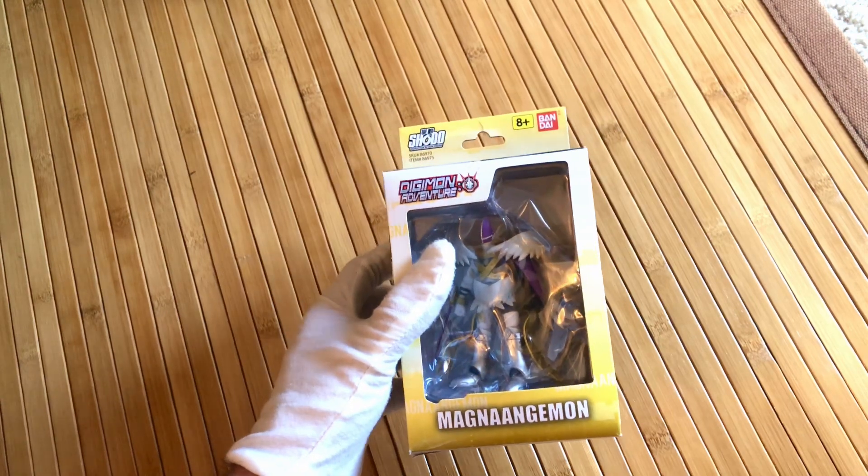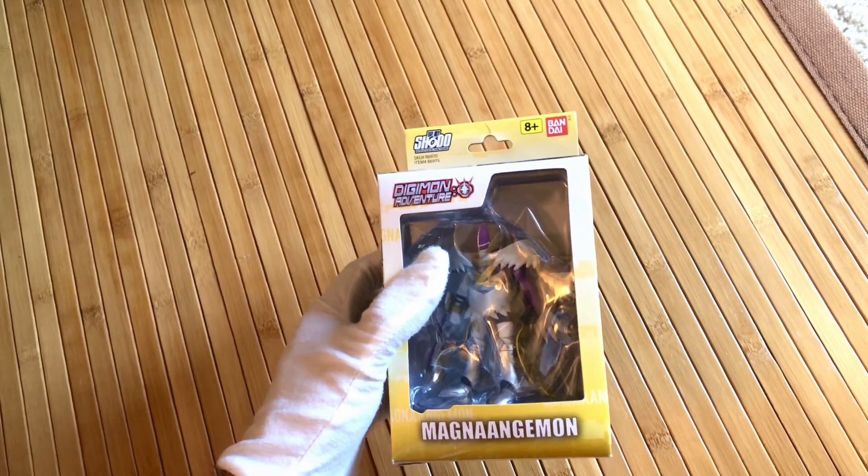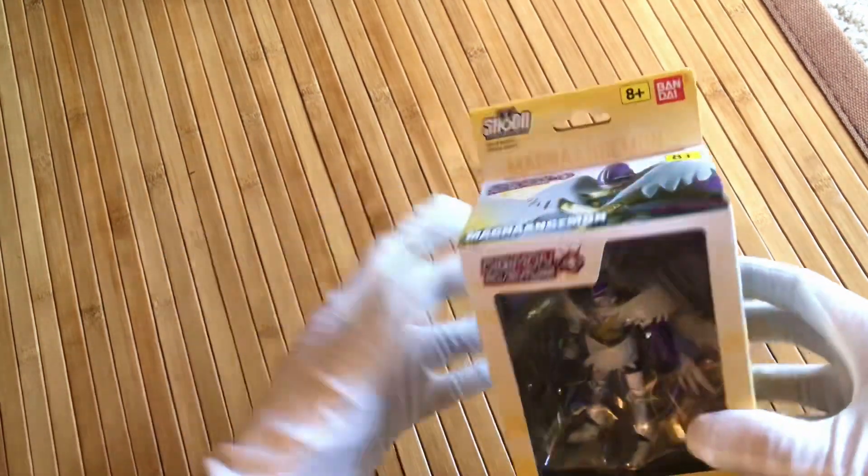If you haven't already, subscribe to my channel, TCG Meta Slaya. Still definitely doing a lot of work on that to build it up, but I'll be getting into more of a groove on that soon. I decided to pick up at least one action figure based on it.